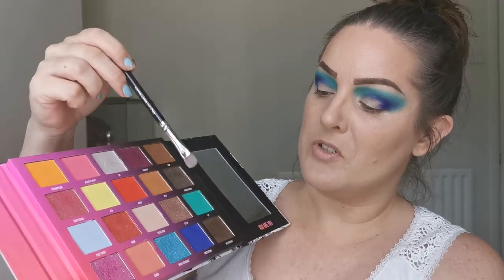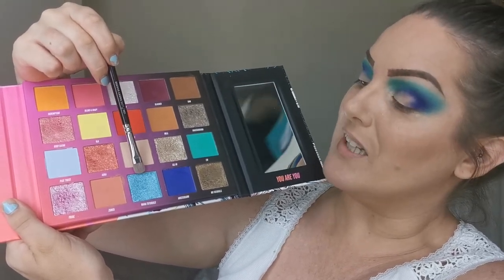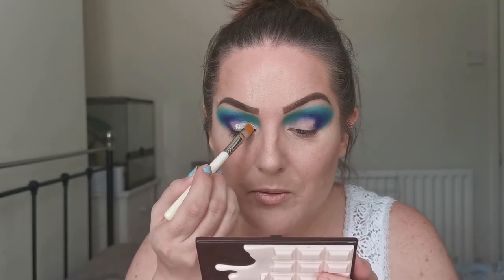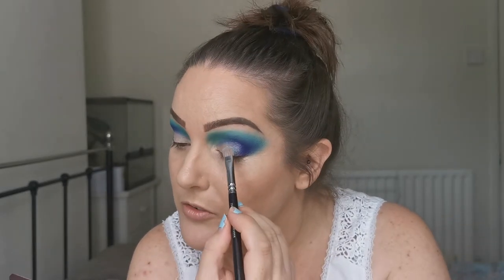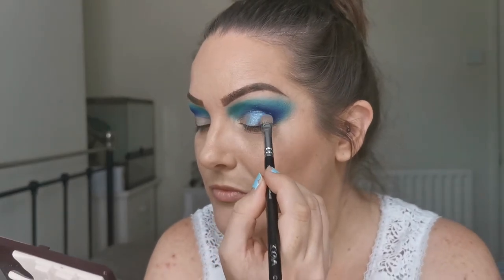I was going to just go with Pride, but I'm wondering whether to go with Mama Tutorials on the outer part of my lid and then Pride on the inner part. I think that's the way we're going to go. Before I put the shimmers on, I'm going to stick a bit of glitter glue — just the e.l.f. glitter glue. I'm just going to be placing this and then dipping into Mama Tutorials, the blue shimmer, on the outer part of my lid. It's a very pretty blue.